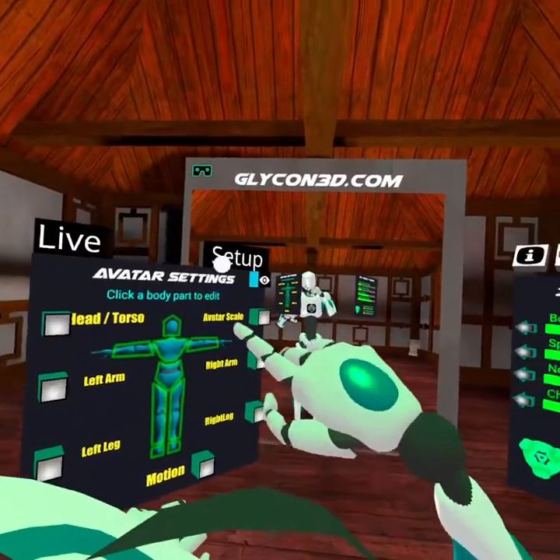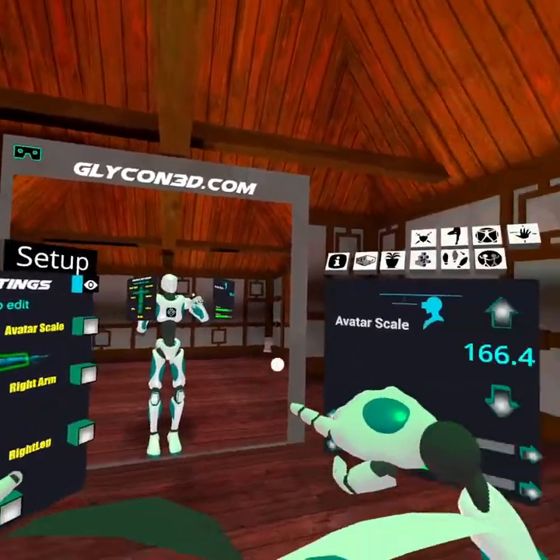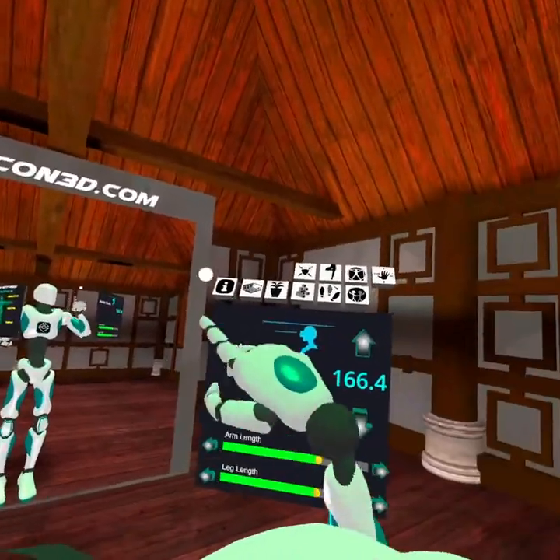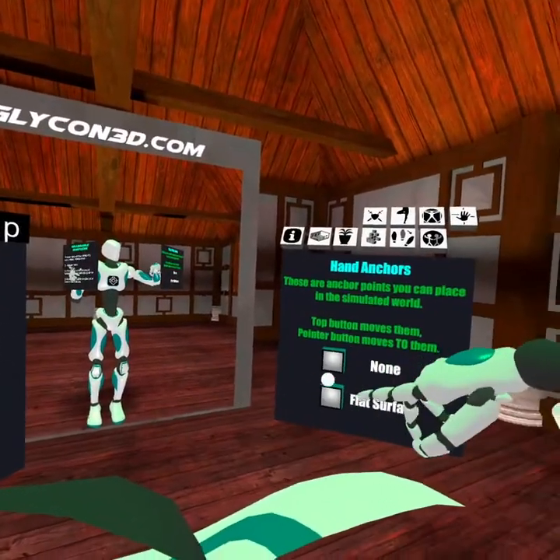We have all of the IK settings and there's a ton of them — you can change your scale, your arm length, your leg length, and all kinds of stuff here. And then there's a new feature: hand anchors, and this is really cool.